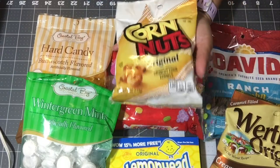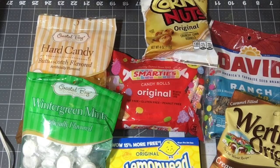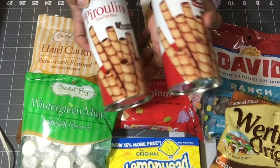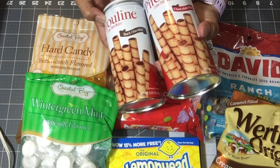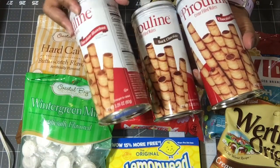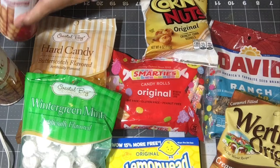Corn nuts — I got the original flavor. And then I bought three of the Pure Lean cookies: two chocolate hazelnut and one dark chocolate.